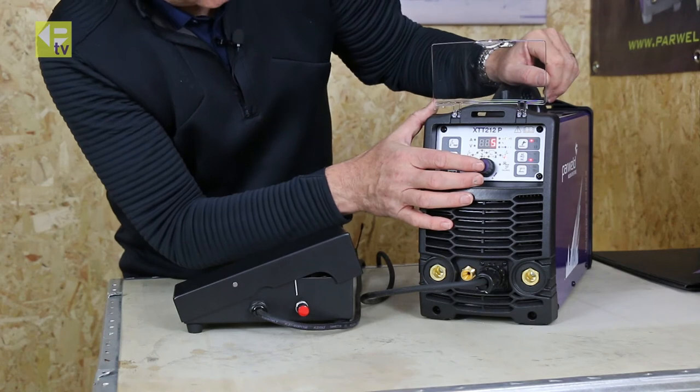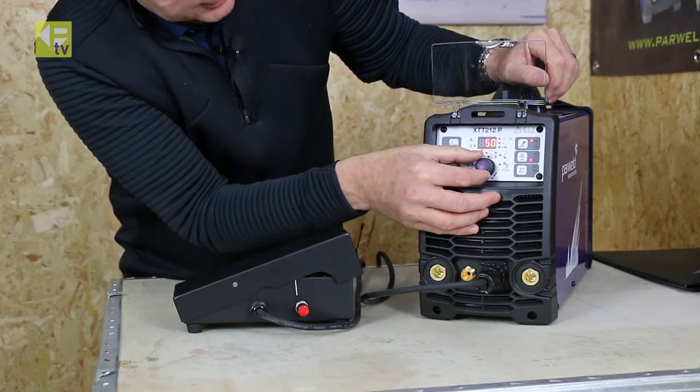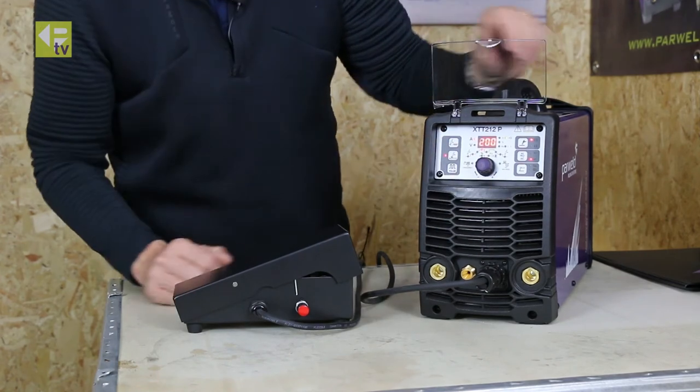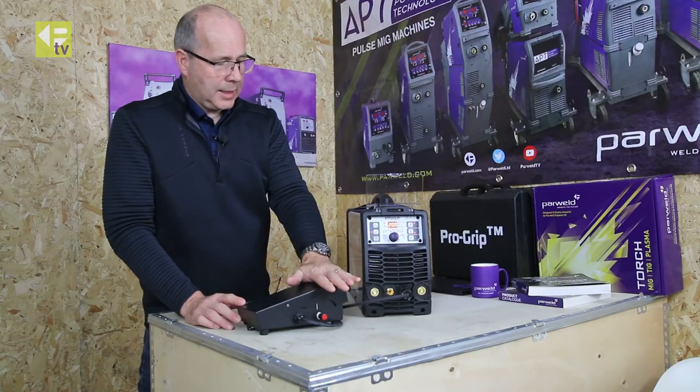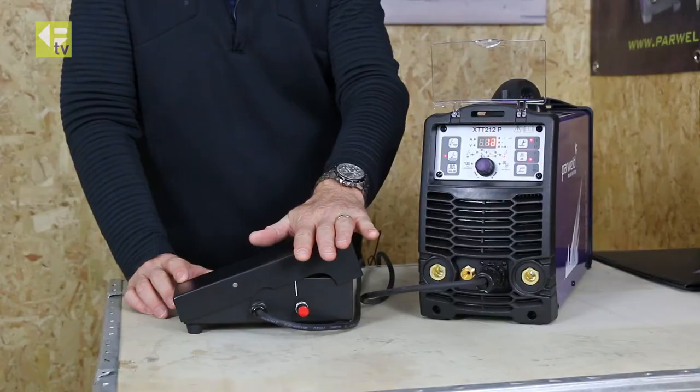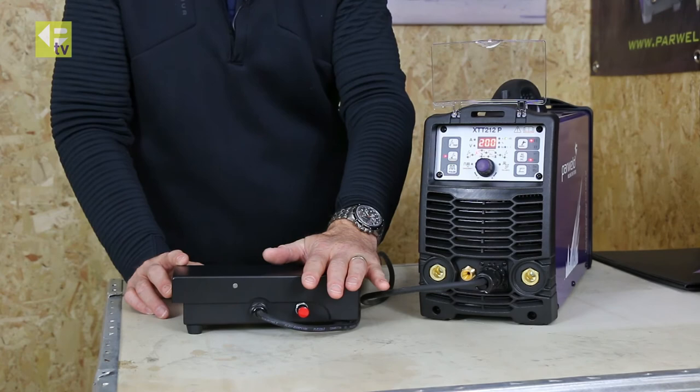Likewise, if you want to go back to the full output, just wind it back up and set it there. And you can see again now I've got the full output of the machine on the full travel of the foot control.